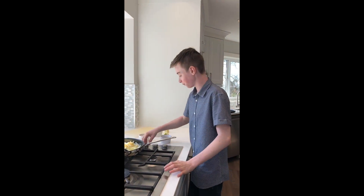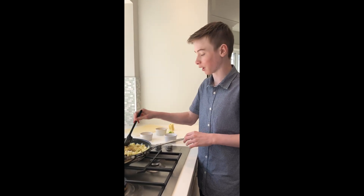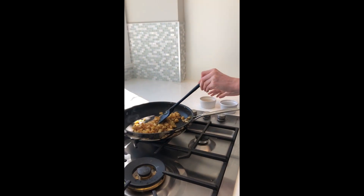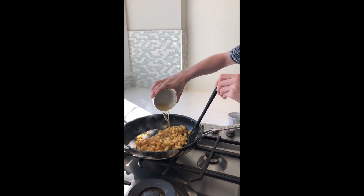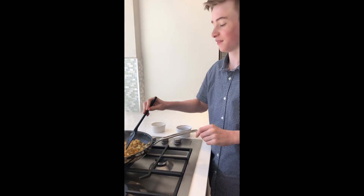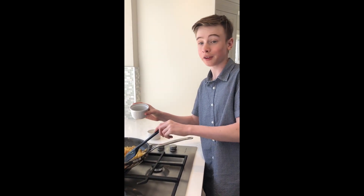Cook and stir frequently. Continue to cook until the onions and apples are very soft and caramelized, which is approximately 10 minutes. Add a quarter cup of apple cider vinegar, and your thyme and parsley.